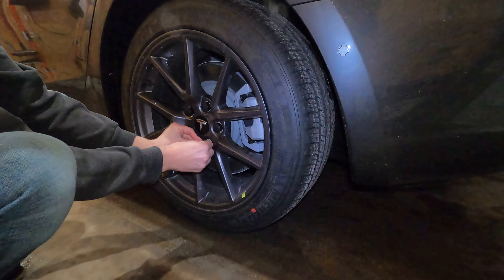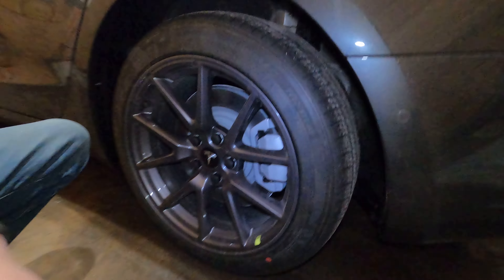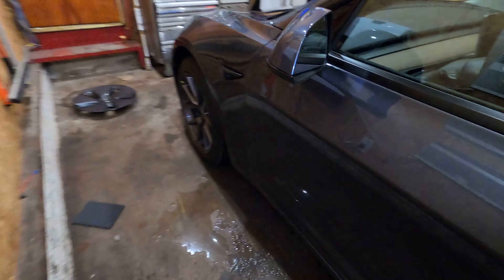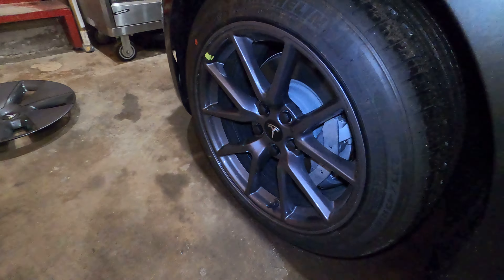And then if you ever curb these rims up — which better not happen to me — you just put the aero rims back on and pretend it never happened, I guess. But that's what it looks like. I'll show you the front real quick. I got the gray paint, so it'll kind of match.